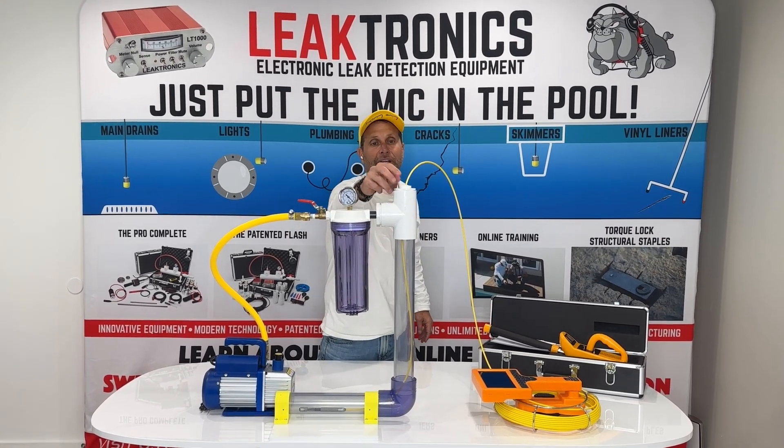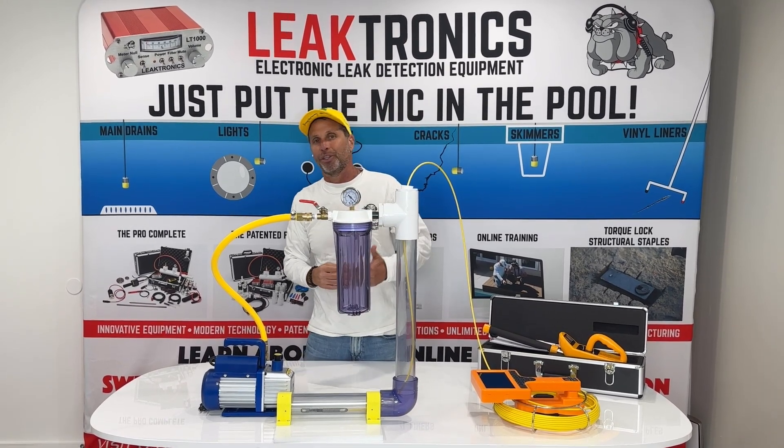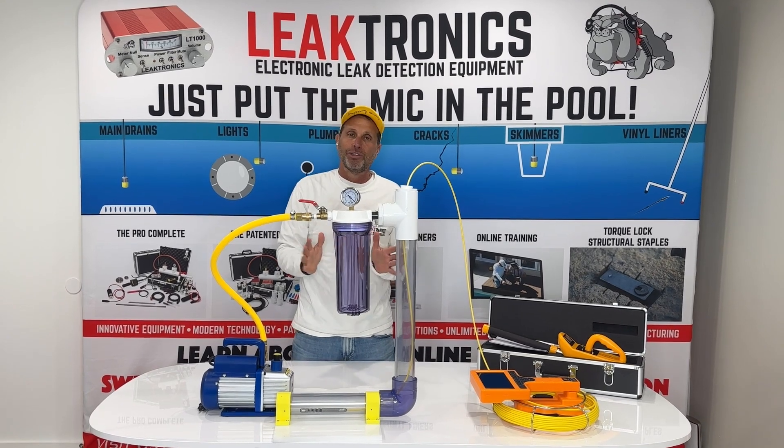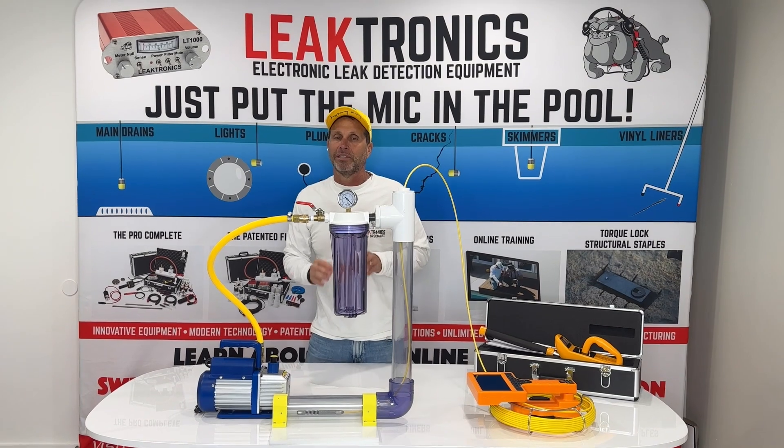We have our camera going down, and it's through a stopper. We get our camera into position, whether it's a return line, VAC line, side suction line, main drain line — doesn't matter what it is. We get our camera back to where we need to see.